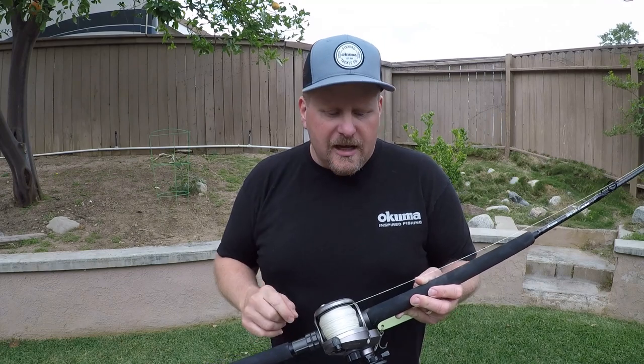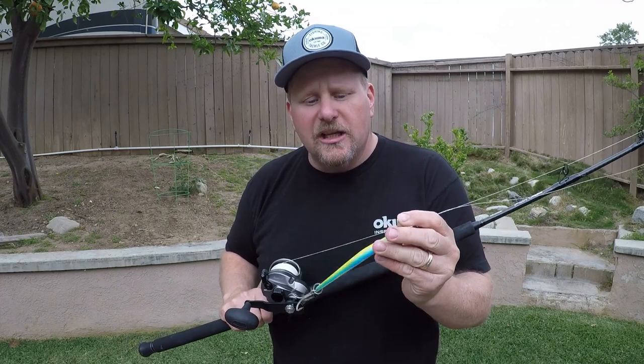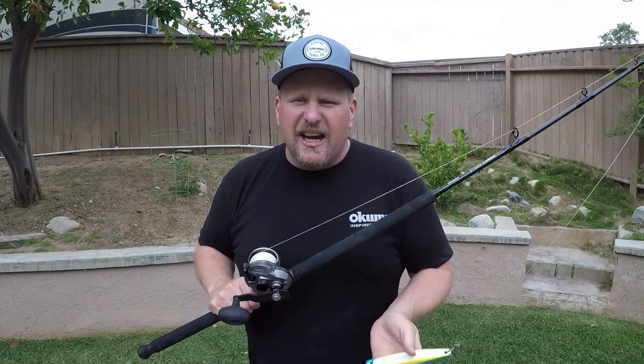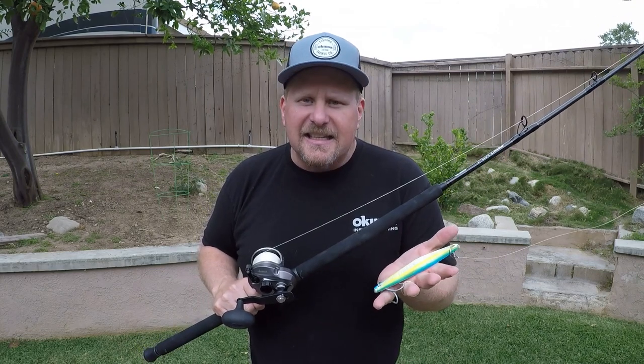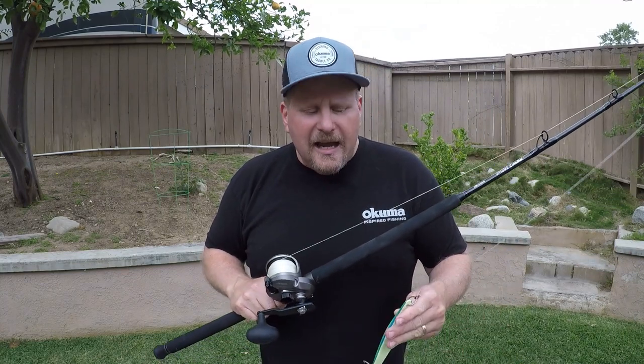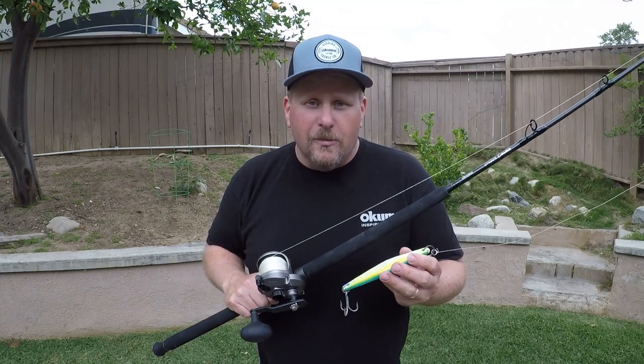These are all high speed reels. Every crank of that handle, you're going to get almost four feet of line — that's going to be very key and we'll talk about that in a second. Now as far as the iron goes, there's many brands out there and it's going to be a heavy jig that you want. This happens to be the Kaivo 3-0. It's a heavy jig, let's call it like six to eight ounces. The key is you want to get it down to the bottom, and the swimming action on these is not super exciting.